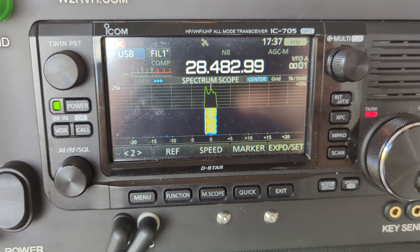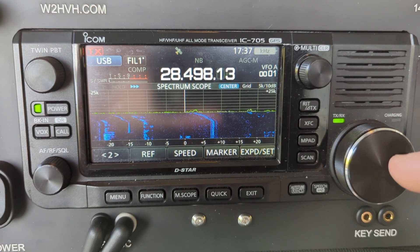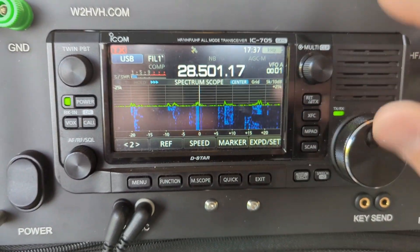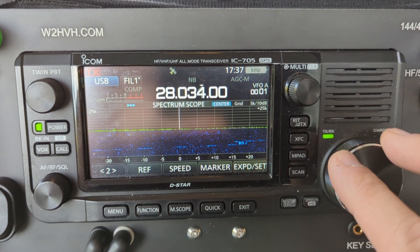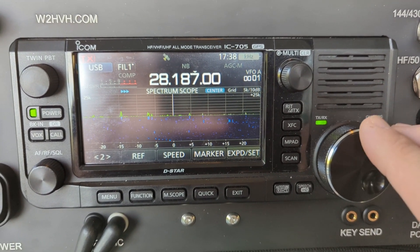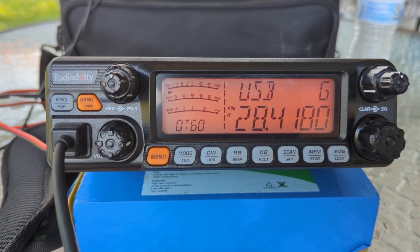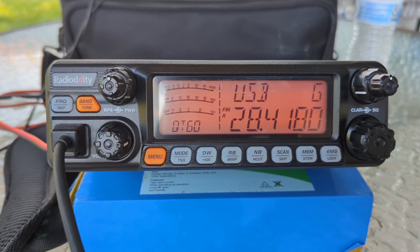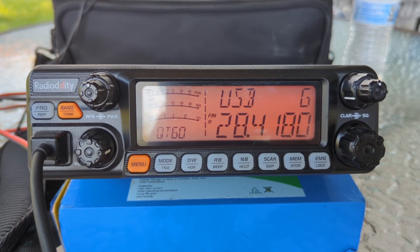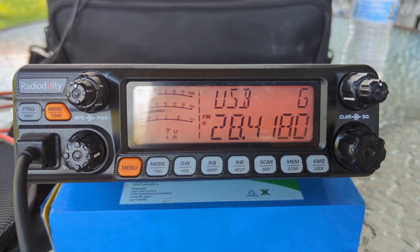Kilo Juliet 4 Yankee Zulu India. And then you can also go up to the FM portion, FM and AM, and even down to CW — watch this. That's FT8 on 10 meters, that's CW. Thank you. Kilo Juliet 4 Yankee Zulu India. 596, roger. 595, thank you.